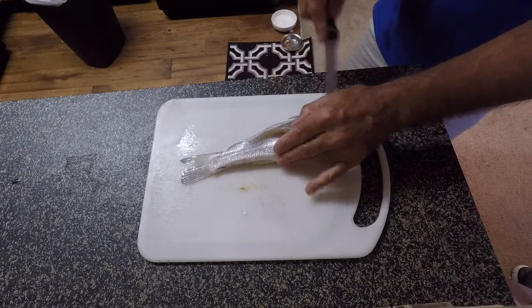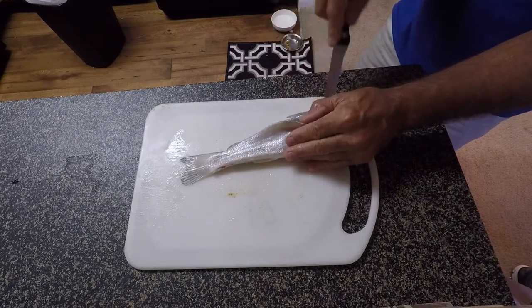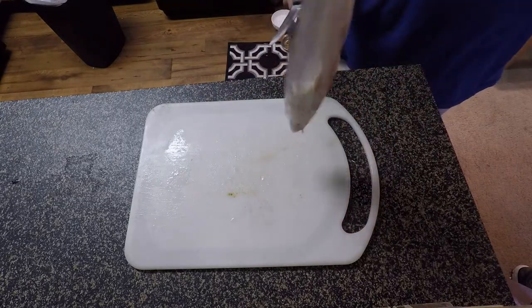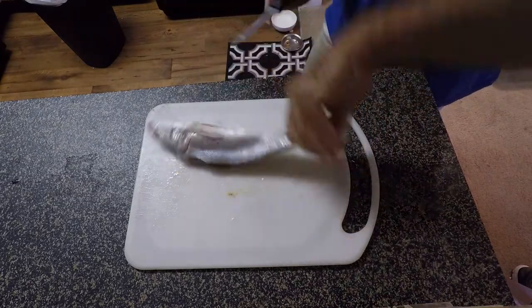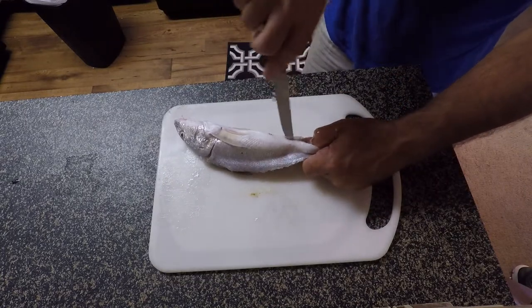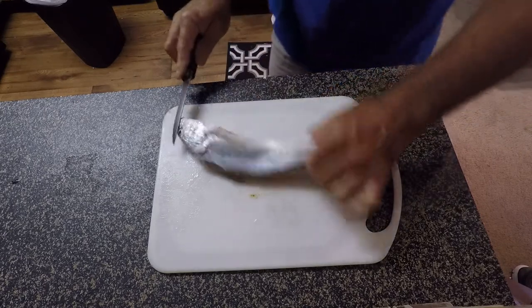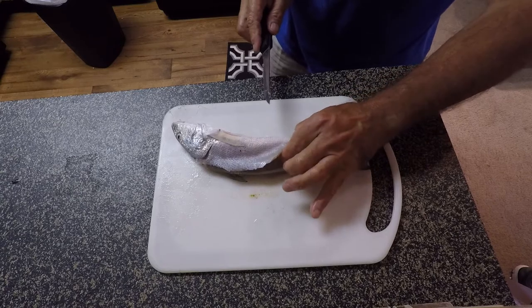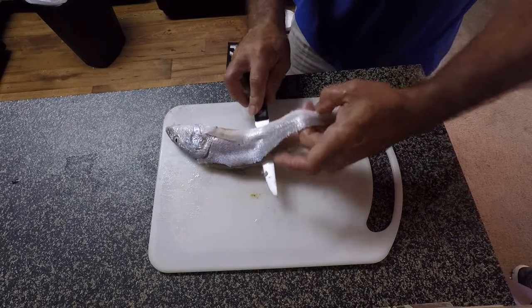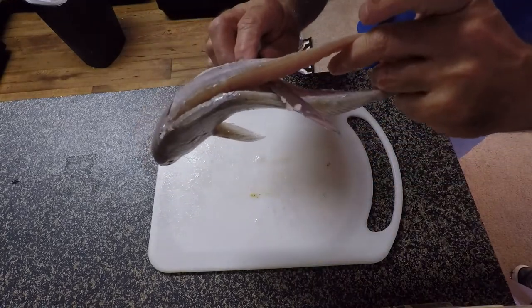Once I do that, I come back this way and just work my way back tight against those bones, lifting the skin, working my way back. Once I get to a certain point I can just stick my finger underneath there, flip him over, and do the same thing — just kind of work my knife right up against that bone area, nice and easy. Then I take my fingers and crimp the skin right here, slip my knife in underneath, and create pressure between the backbone and where the meat is.